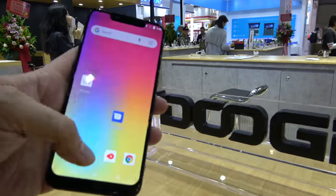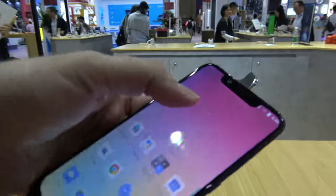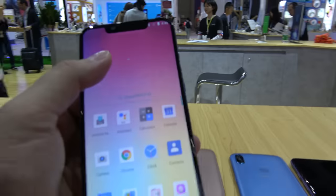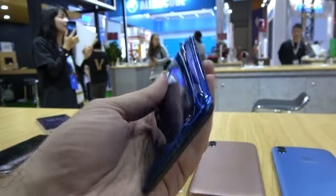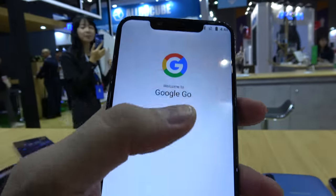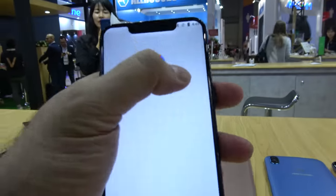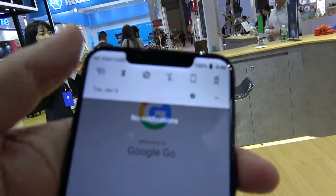We're here at the Doogee booth and this is the new V with a notch. I don't think we needed a notch, but otherwise this display is really quite awesome. It is very light, and the round corners are very, very cool — it's just too bad that they have a notch, because there's absolutely no need for one.